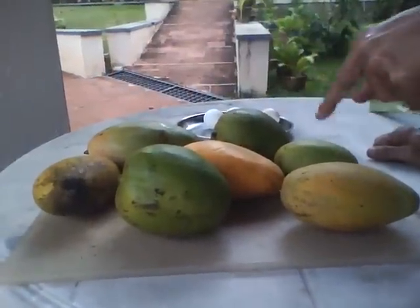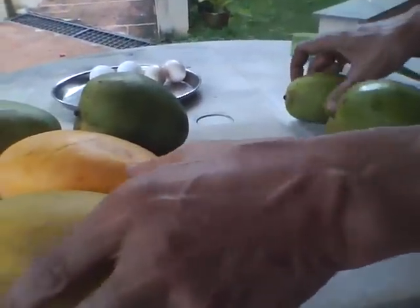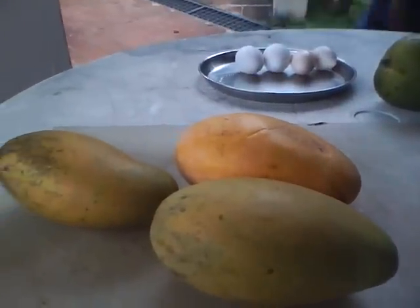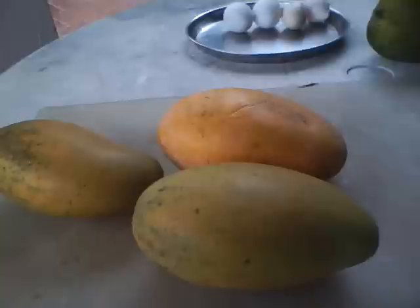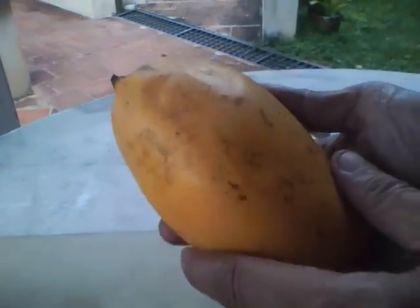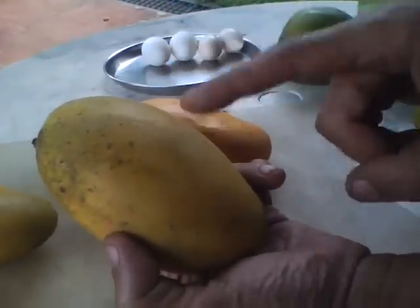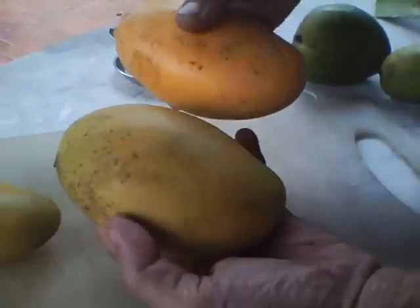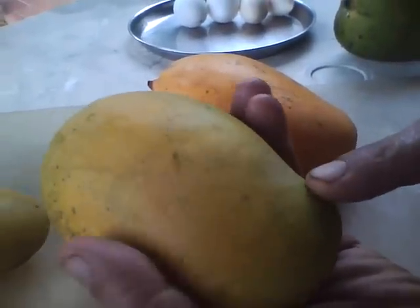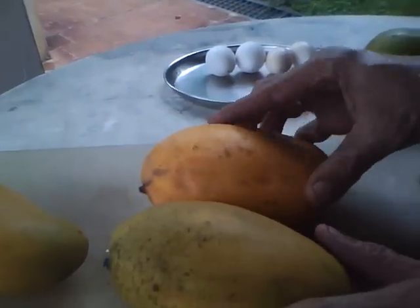Here we have four varieties. These two are the same variety — it's called Mallika. This one has been bought in the market, and you can see it has a uniform, sickening yellow — a monoculture yellow with no unevenness at all. This is our organic forest palm mango of the same variety. The shape is the same, but this is fatter and plumper, and the color is only light green with dark green patches still there. It doesn't reach that intense yellow seen on the market.